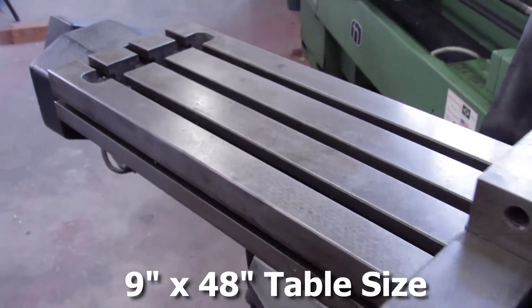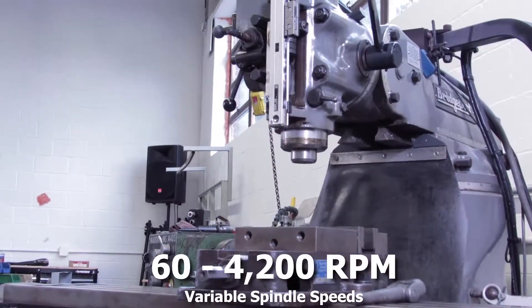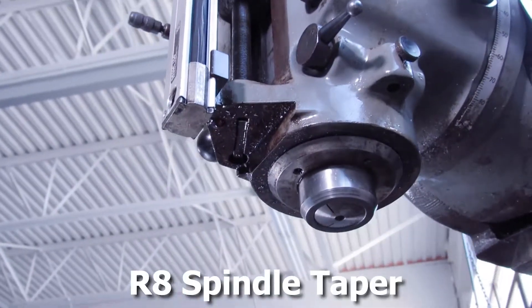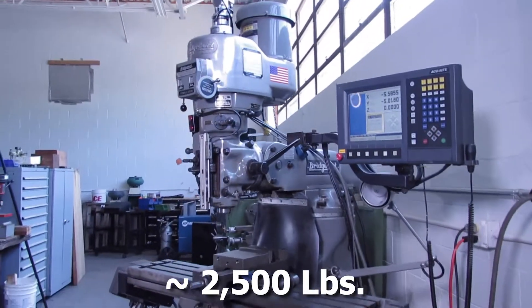The table size on the machine is 9 inches by 48 inches. The spindle speeds are variable between 60 and 4200 RPM. It has an R8 spindle taper and the machine weighs approximately 2,500 pounds.